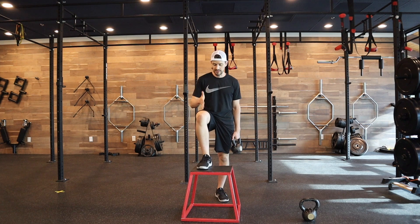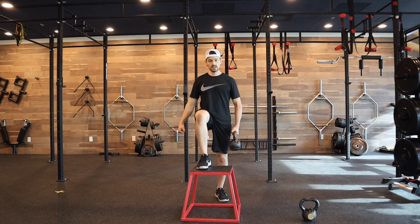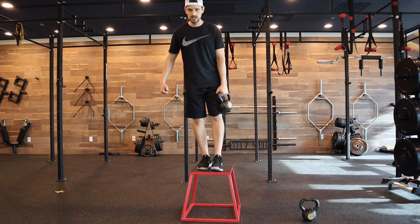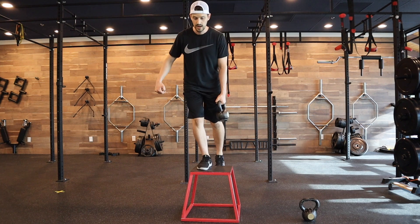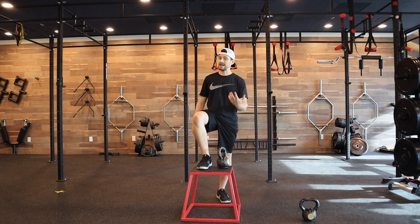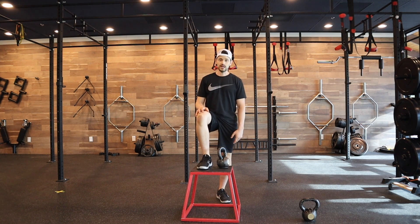Make sure your heel is on the box, driving that knee out towards the little toes, chest up, nice tight grip on whatever you're using, and drive on through without launching — control at the top. I like to not touch the box; it teaches my hip to stabilize more. Then push back into my hips really slowly so I don't slam into the ground, working that glute just as well on the way down.